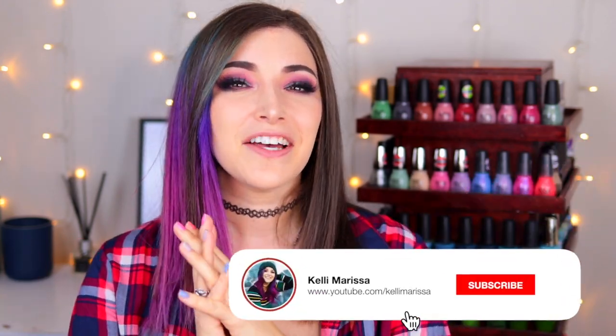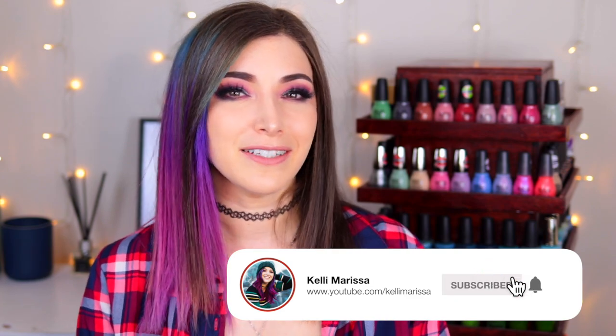What's up guys, it's Kelly and today I've got another swatch and review for you. Today I'm partnering up with Sinful Colors to show you their brand new Candy Wonderland collection. I am so excited because we have 20 brand new polishes to go over today. Sinful Colors is an affordable nail polish brand that is vegan, meaning they do not use any animal derived ingredients, and they're also cruelty free, meaning they do not test their products on animals.